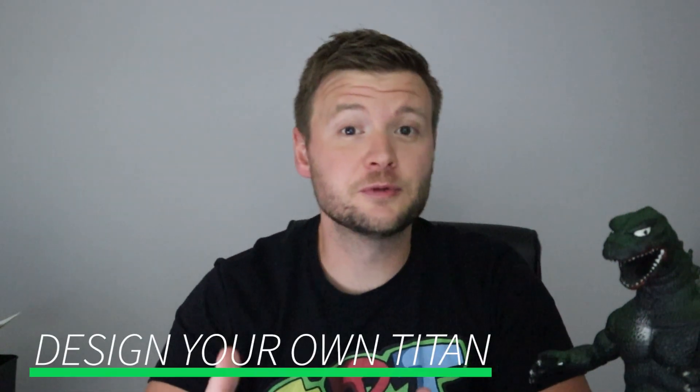Hey everyone, how's it going? I'm really excited to bring you guys a new video in the Design Your Own Titan challenge. I have been receiving tons of really awesome and cool fun videos, and I've got a lot of them drawn out. I know it's taken me a while to get all of them going.